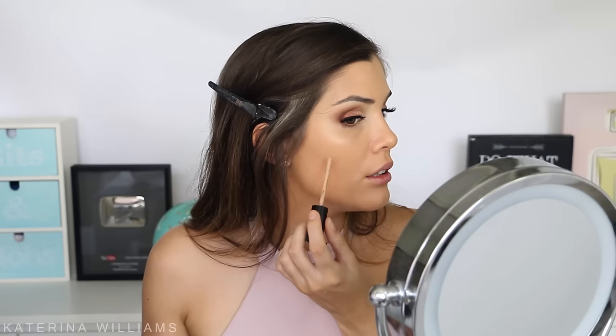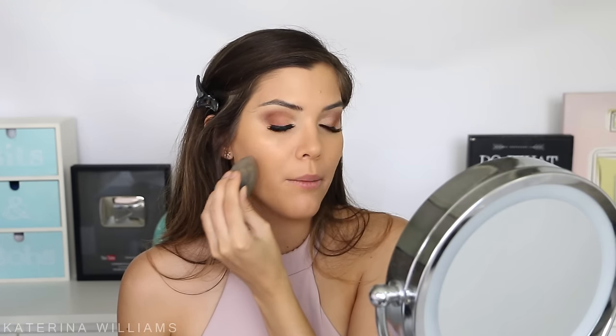I want a little bit more coverage because my scarring is particularly red at the moment, so I'm going to take the Born This Way concealer in Medium Tan and cover the spots. This is how you tell if you've missed a spot on your neck. Just blending that out and giving these a minute to dry.